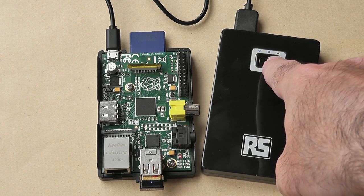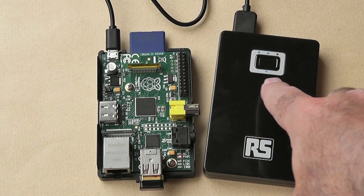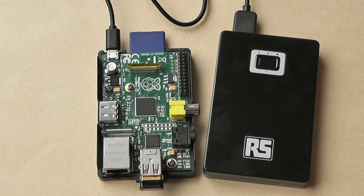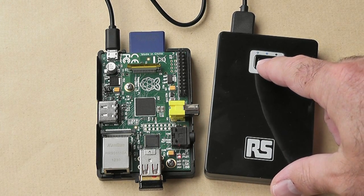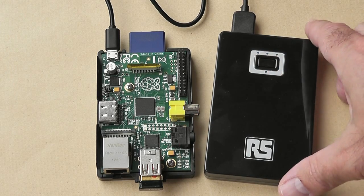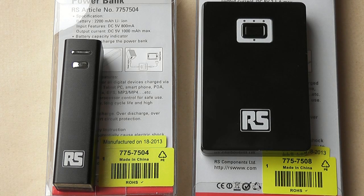This pack has three indicator LEDs to show you the state of charge, and an LED to show that it's switched on. I've shut the Pi down now and powered it off — the lights have all gone out. Here are the products with their packaging so you can see the product codes.